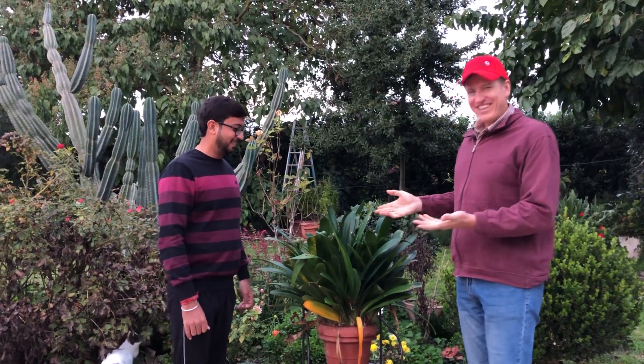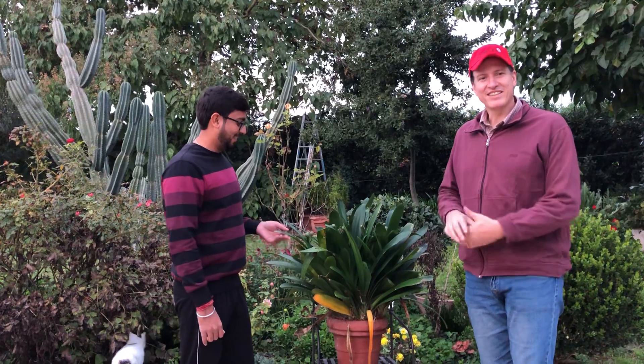Hi guys! Today I have my special guest here, my best friend from India, Himanshu Yunea, a horticulturist from Ambarra. He is helping me a little bit to look at my botanical garden and see what we can do.